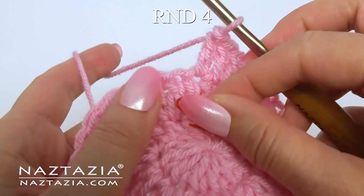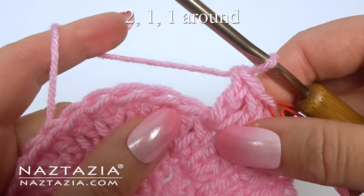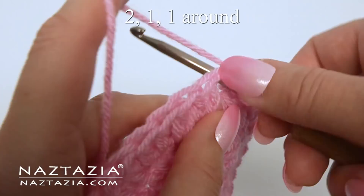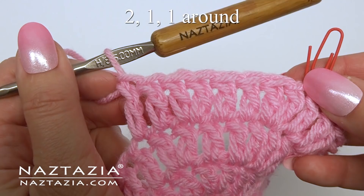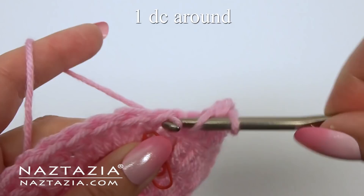For round four we're going to do one more row of increases. In the first stitch make two double crochet stitches and replace the stitch marker. Next make one double crochet in the next stitch and one more double crochet in the next stitch. At this point the circle should just about cover the top of the toilet paper. If it doesn't fit right, you might need to start over and use a larger hook to make it larger or a smaller hook to make it smaller.